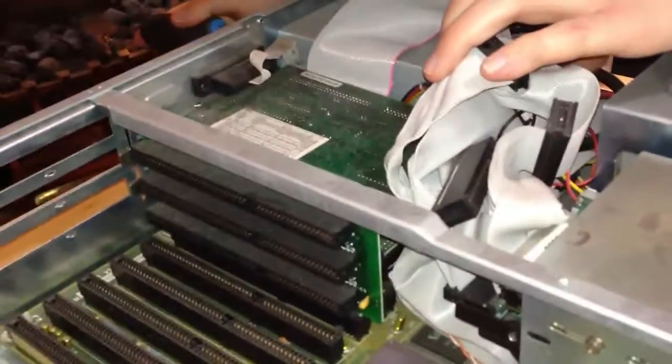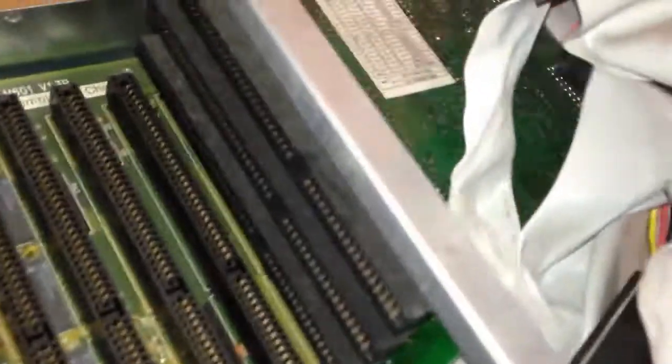It's not easy to get to these. This is the SCSI controller. I don't know why you're supposed to get them out — it's like you have to take the power supply out or something, because the screw's on this side down here. You have to take the power supply out.